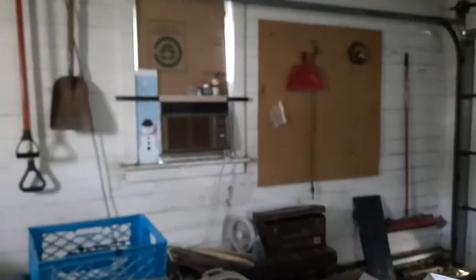All the ceiling fans are off. There's also a little liquid over there and an air conditioner.